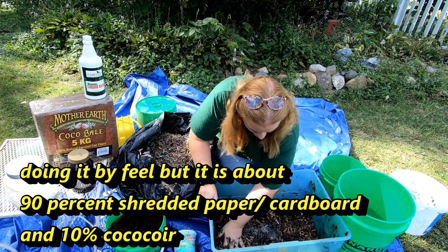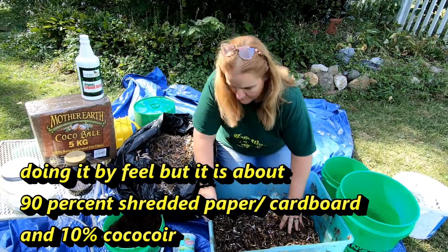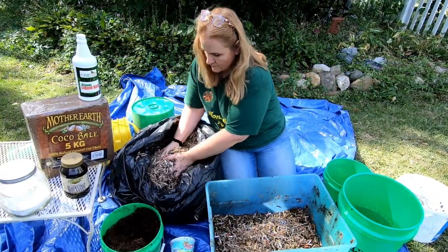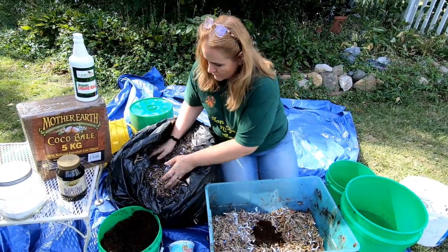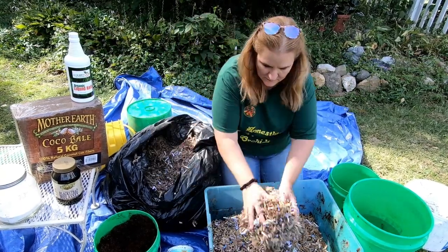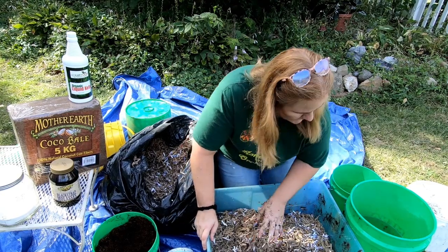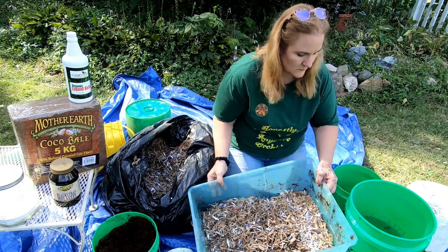I add my little cup of castings in there with the good microbes that have been living in my bin, and I'm going to activate them with the extra water and eventually the liquid kelp and the molasses to feed the microbes so they can grow. By grow, I mean sort of starting the compost process.